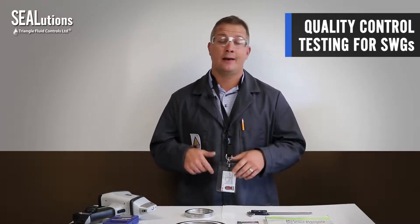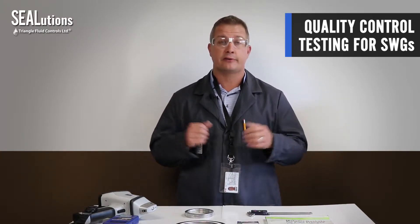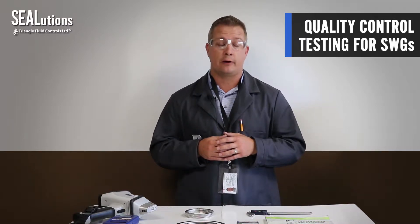Hey everyone, TFC Gasket Guru here and welcome to another episode of C-O-Lutions. Today I wanted to talk to you about QC testing for spiral wound gaskets. This is something for you as a distributor or end-user, even internally here at TFC. Here are some of the checks that we do on a regular basis for our gaskets.